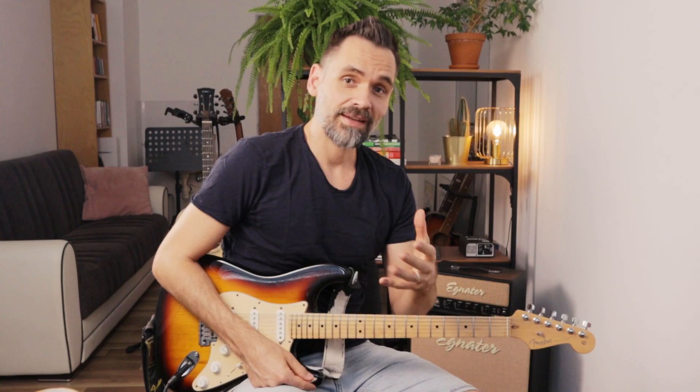Tip number 7 is to record yourself. To get an objective idea of how well you can play something, don't try to evaluate it while you are playing. You will get a much better idea of how anything sounds when you record yourself and then listen back. This is priceless if you want to discover problem spots in your playing. Even if you feel confident that you can tell what needs improvement, I would strongly suggest that you record yourself often. Many times I was shocked how awful something sounded even though I thought it was pretty amazing.